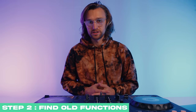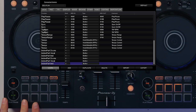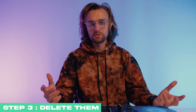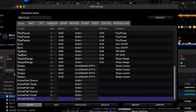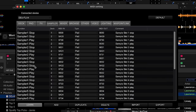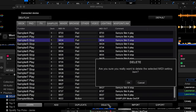Step two: find the functions you want to delete. For this example, I'm going to replace some of the sampler pads because I might not use them that regularly. Hit Learn and then check what those pads are and the MIDI codes by tapping one — you can see it's already assigned, so we need to delete it. Once we've figured out the pads we want to delete, that moves on to the next step. Step three: delete the pads we don't want anymore. This category was in the Sampler tab, so go to Sampler, find the sampler 5 play and stop buttons, then do 5, 6 and 7. You have to delete these one at a time, so press Delete.